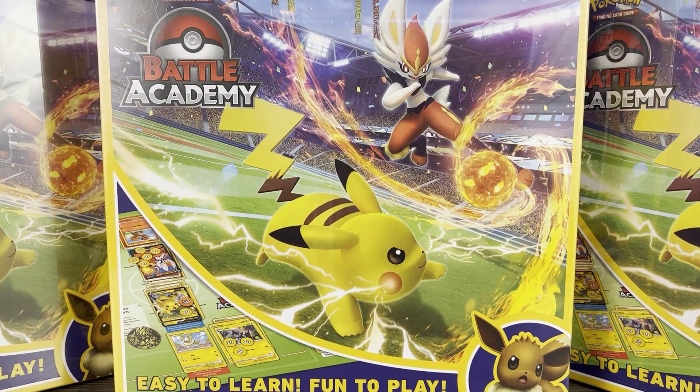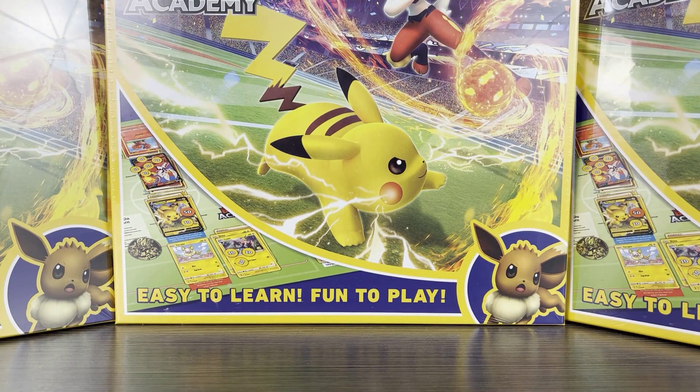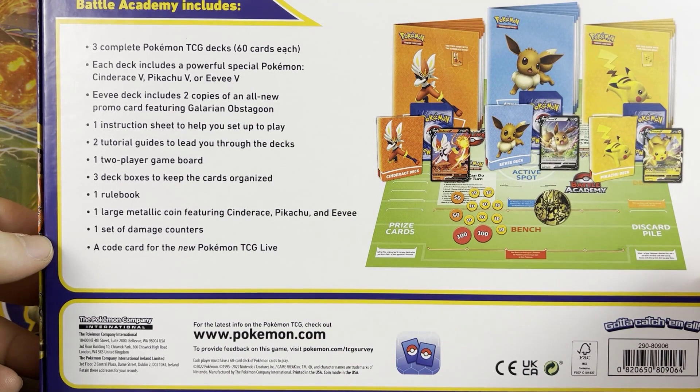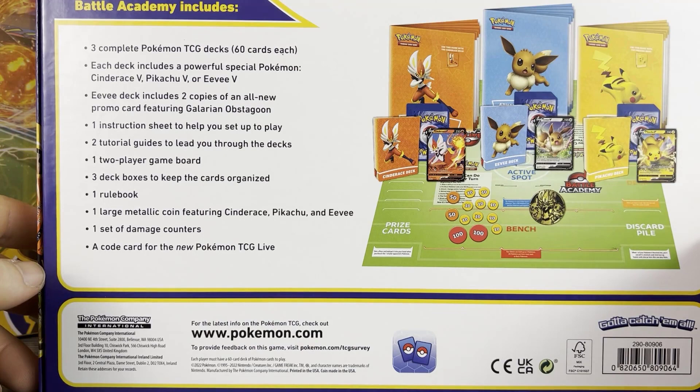Let's hop right in and see what it comes with. There have been other Battle Academy products and it's been a pretty good seller for good reason. On the back it shows you get three complete decks, each with a V card (an ultra rare), a brand new promo card in the Eevee deck, instruction sheets, tutorial guides, an actual hard game board, three deck boxes, a rule book, and basically everything you'll need. It also includes a code card for Pokémon TCG Live.